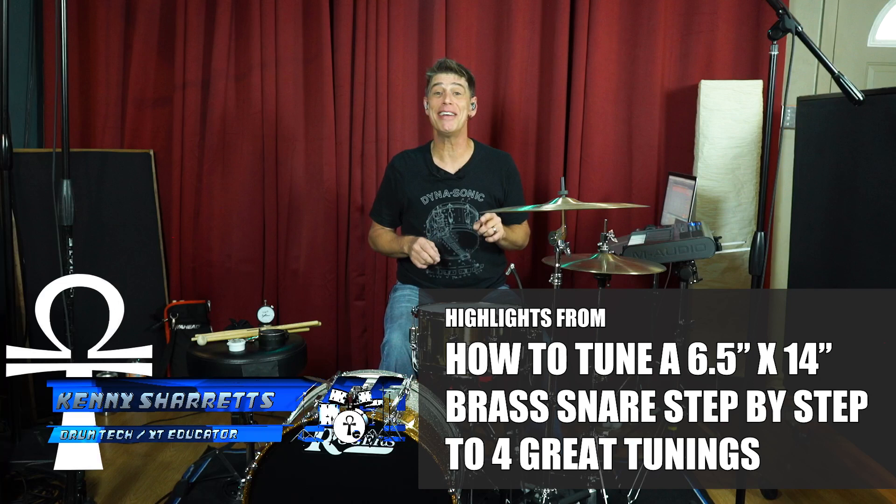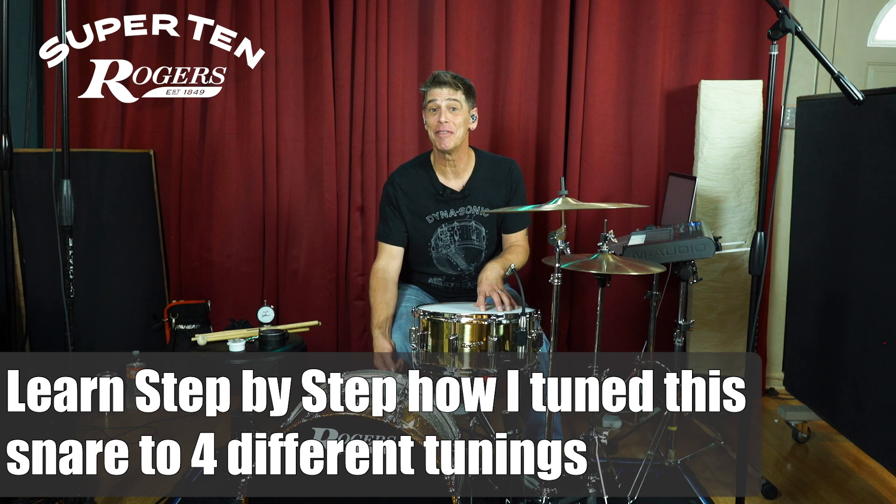Hello everyone, drum tech, drummer, and online educator Kenny Sherrits coming to you with a brand new snare tuning video on something that I consider a bucket list snare. Today we're going to be doing a snare tuning video on the brand new Rogers Super 10.